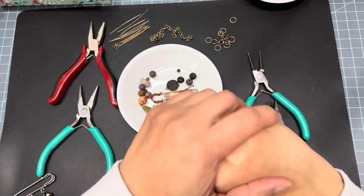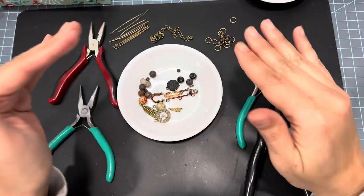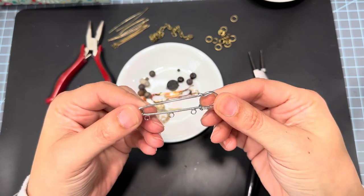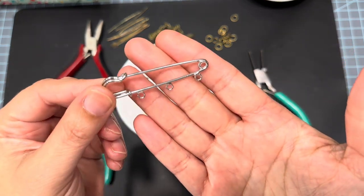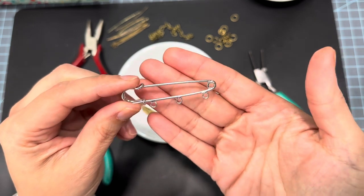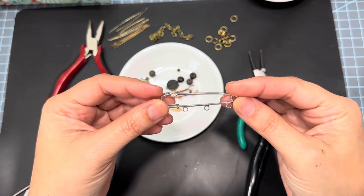Hi guys! For today's craft with me video I decided let's do something different — something that does not involve paper. I decided why don't we do something we can use to decorate maybe our journal covers. I had hauled these from Hobby Lobby — they have little loop pins, I guess — and I thought let's make something fun. I'm calling this junk journal jewelry, that's what I'm calling it because that's how I have it in my Pinterest board.